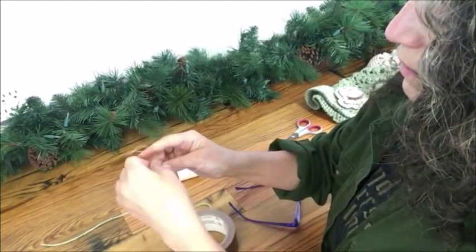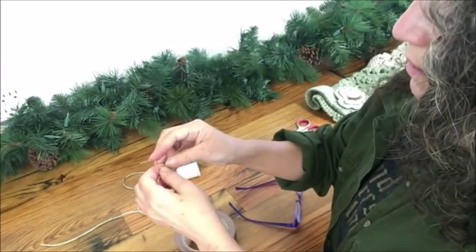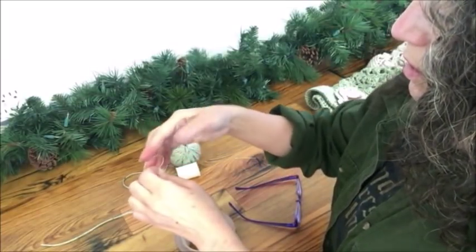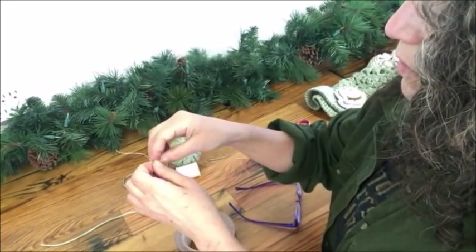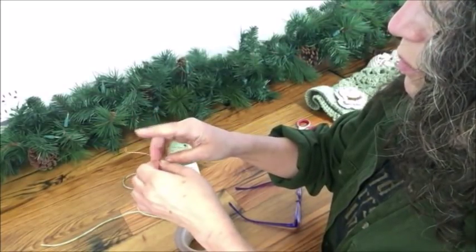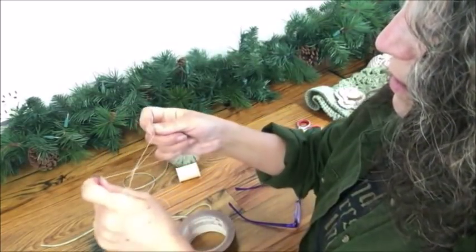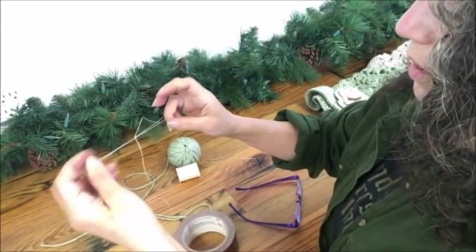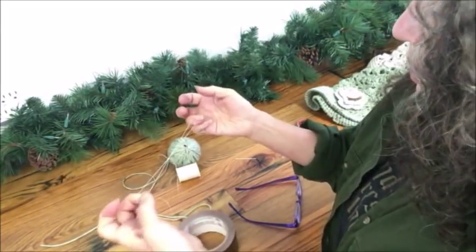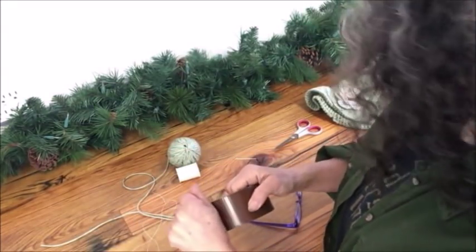I tied the knot right around the center of the thread — this is just going to be the most secure. Making it this way with a double end is actually going to be the most secure and it gives you two ends, so if eventually one breaks you have another one for a backup. Then I just tie it around the center like that, and you can snip those ends a little shorter if you want.